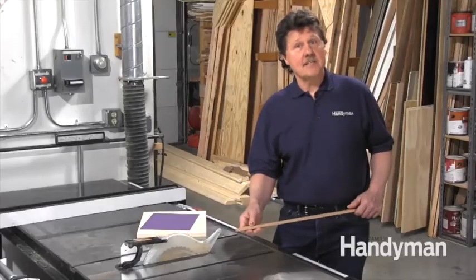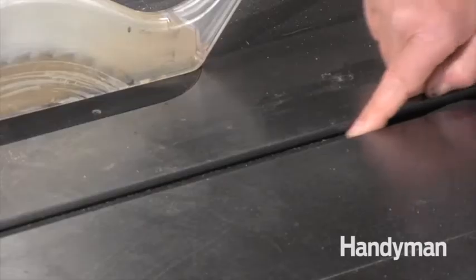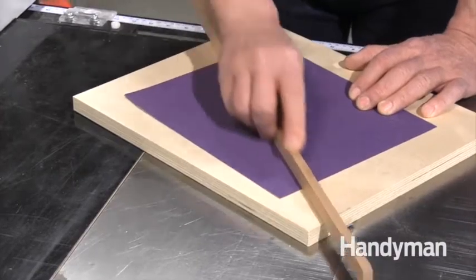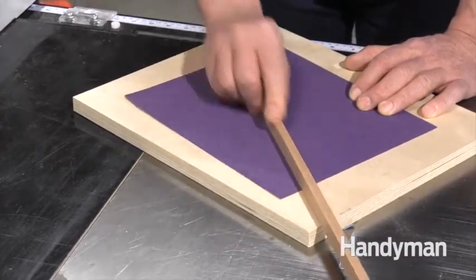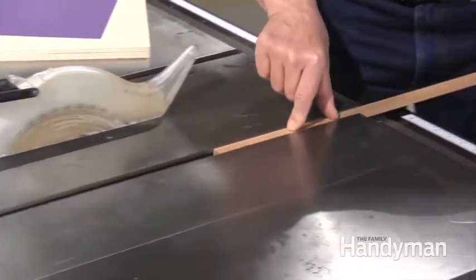I've cut a five-sixteenths inch strip from the 1x4 that I'll use to fit into the three-quarter inch wide by three-eighths inch deep slot in my table saw. You'll need to sand the edges of this strip so it slides nicely in the miter slot of your table saw.